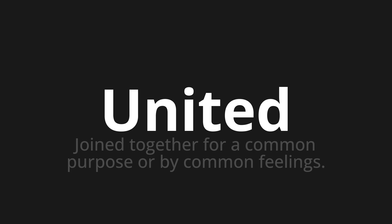United, which means joined together for a common purpose or by common feelings.